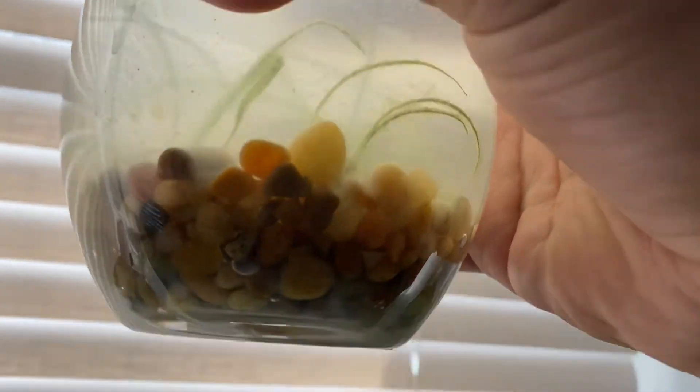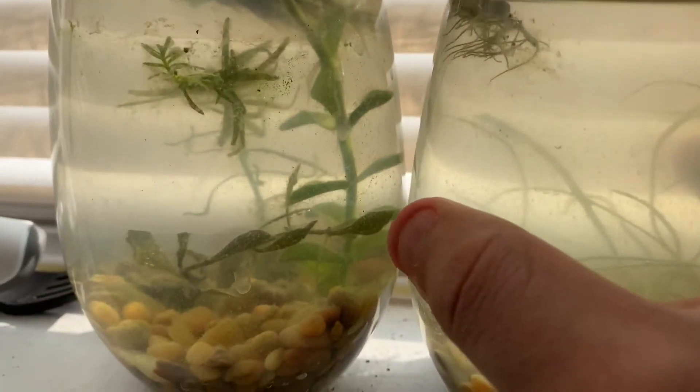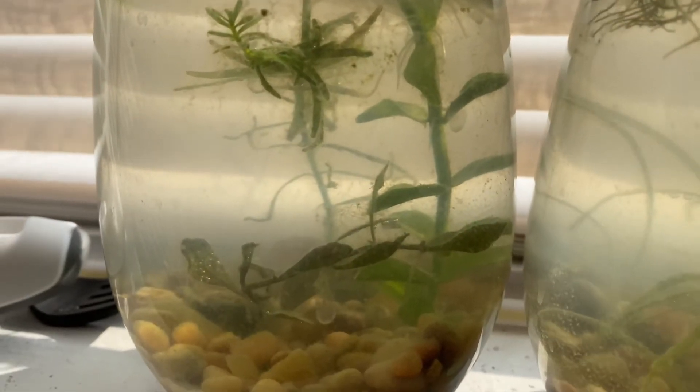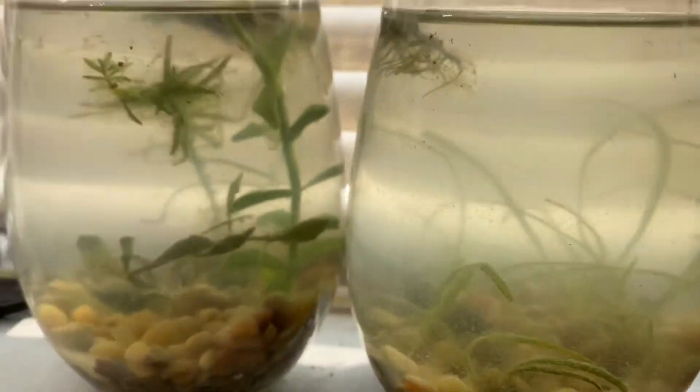One plant does have some roots coming out — I don't know if the roots are already like that or not, but I'm gonna still give it time. At the moment I'm still iffy about it. As soon as I start seeing some growth or more roots, then I could make up my mind on this.